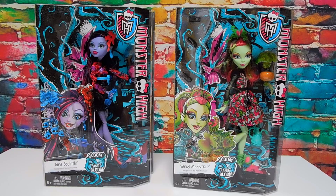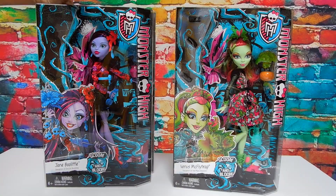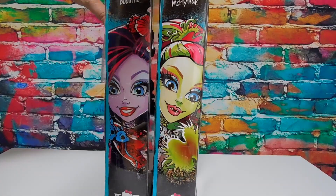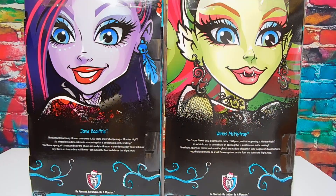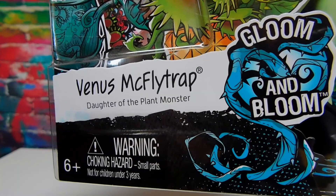Hey there, it's Goody and I am here with two dolls from the Monster High Gloom and Bloom line. I've got Jane Boolittle and Venus McFlytrap. Before I open them, I always like to look at their artwork together because it's so pretty. Love it. All right, I am going to start with Venus.